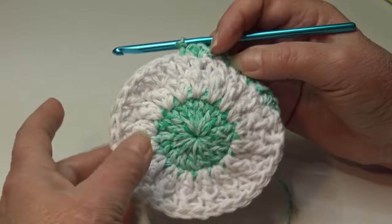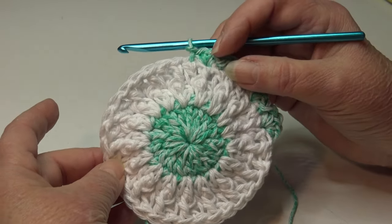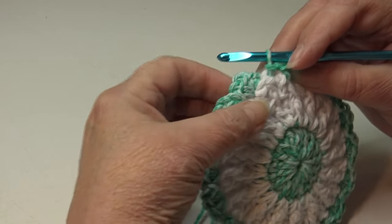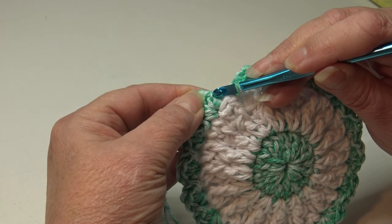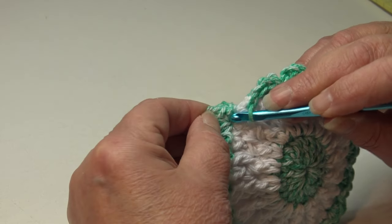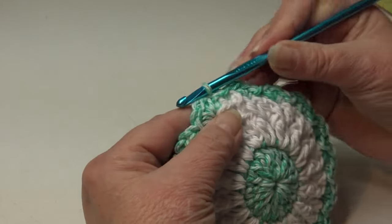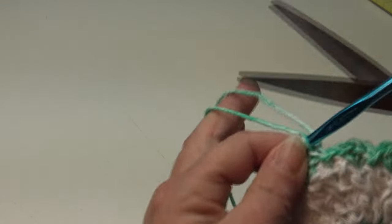Repeat that pattern around and I'll meet you at the end of round four of your scrubby. At the end of round four, end with a slip stitch into the last stitch, then join in the top of the beginning single crochet — insert under the top two loops of that first single crochet, yarn over, pull through that stitch and through the loop on your hook. We are done with our scrubby, so fasten off.